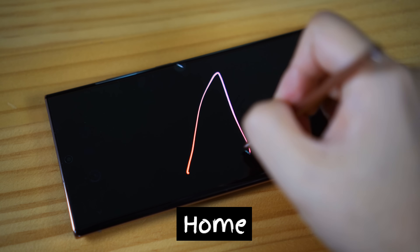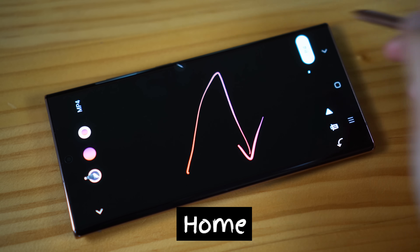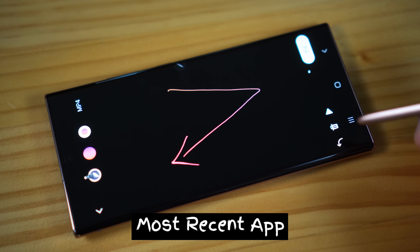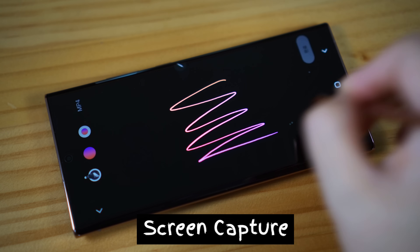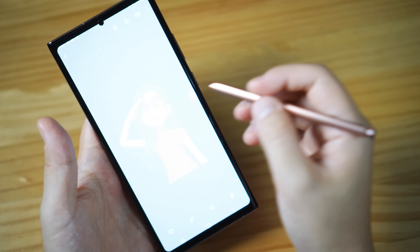This move will take you to home, but it works in some apps. This for the most recent app. The normal V will help you initiate Smart Select. The squiggle is for the screen capture, and I find that it works the best.